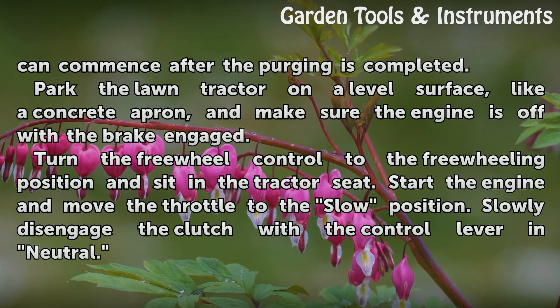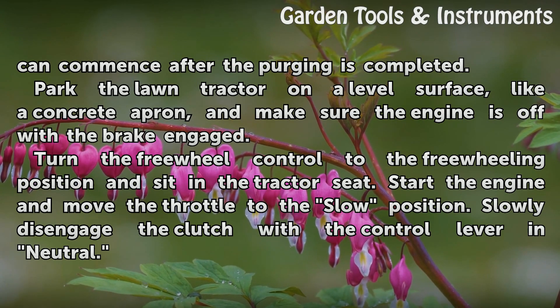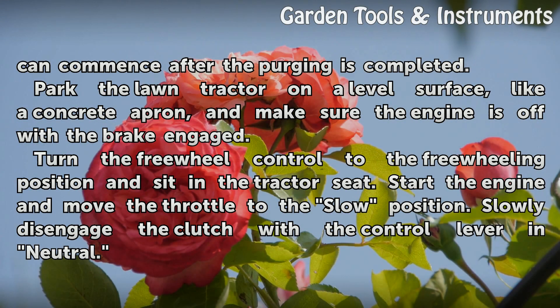Park the lawn tractor on a level surface, like a concrete apron, and make sure the engine is off with the brake engaged. Turn the free-wheel control to the free-wheeling position and sit in the tractor seat.